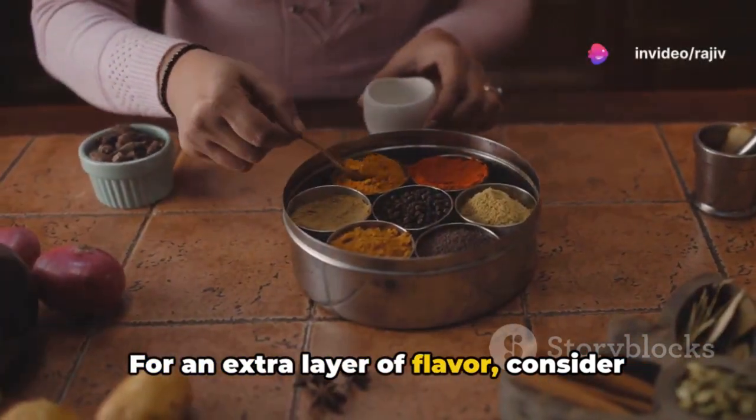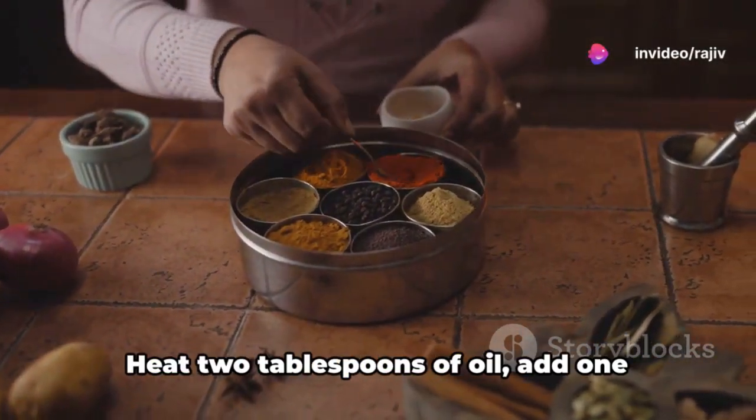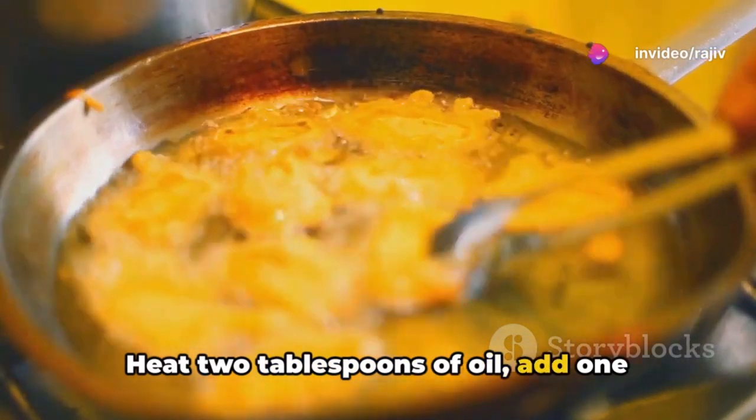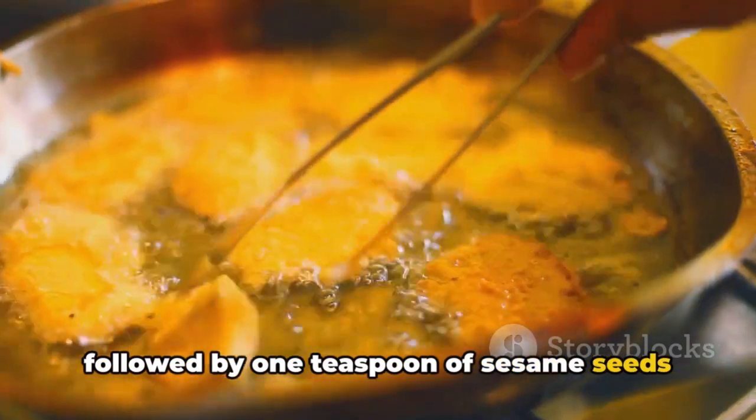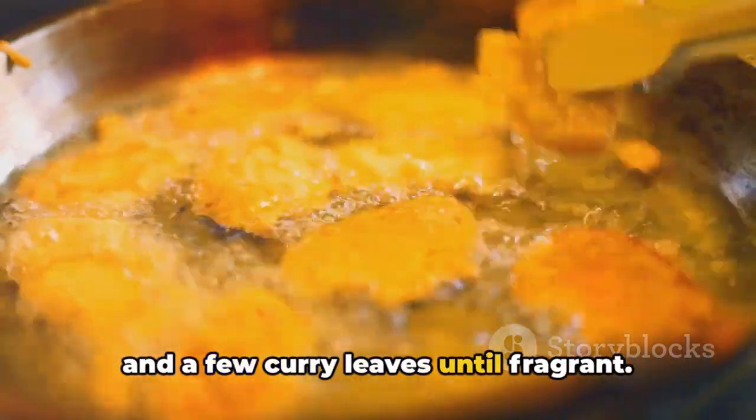For an extra layer of flavor, consider preparing a quick tempering. Heat 2 tablespoons of oil, add 1 teaspoon of mustard seeds until they pop, followed by 1 teaspoon of sesame seeds and a few curry leaves until fragrant.